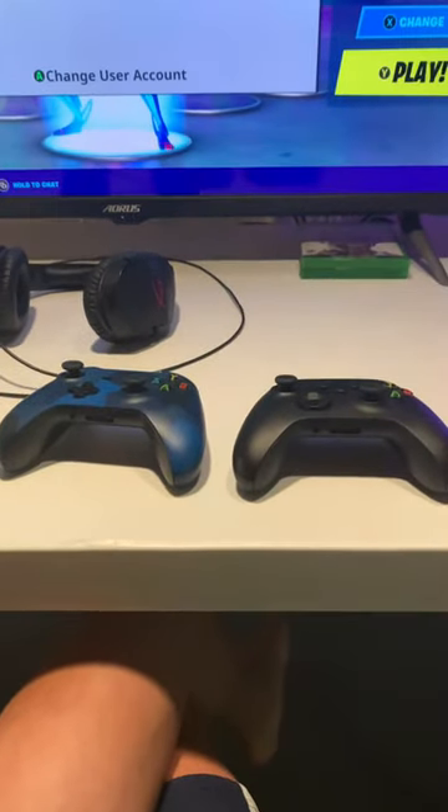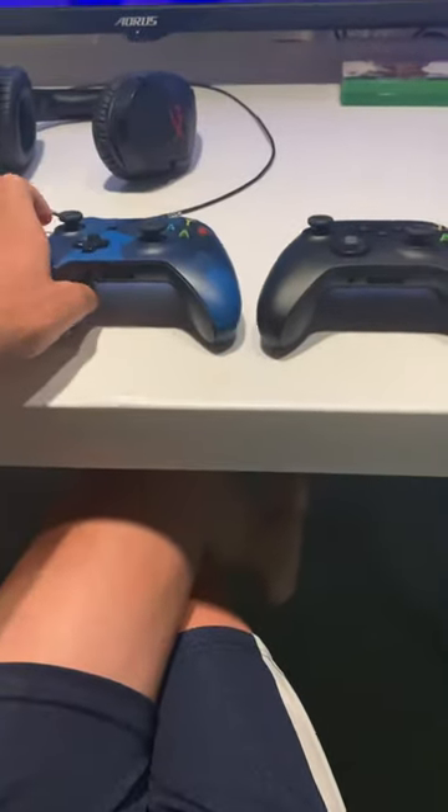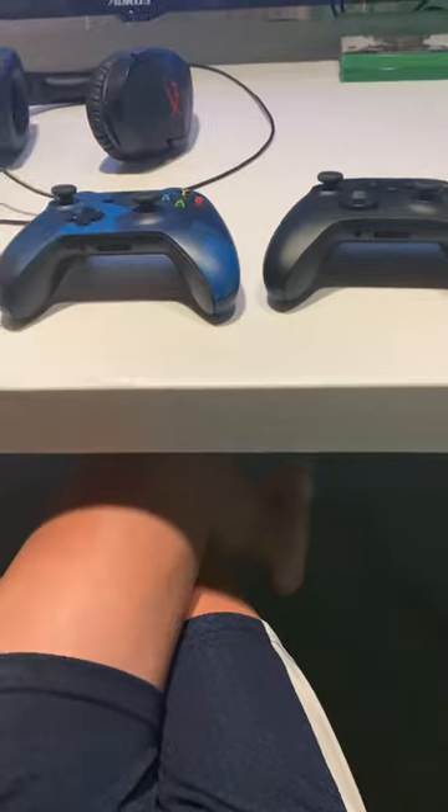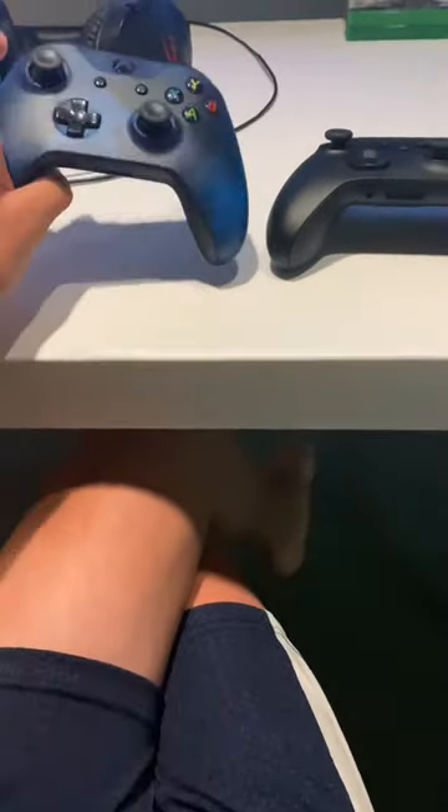Talking about the differences between the Xbox One controller and the Xbox Series X controller. There aren't too many differences, but there are some noticeable ones.